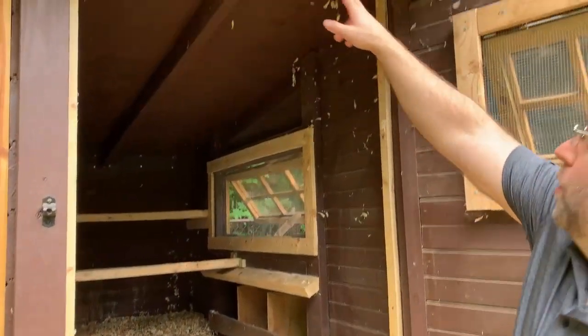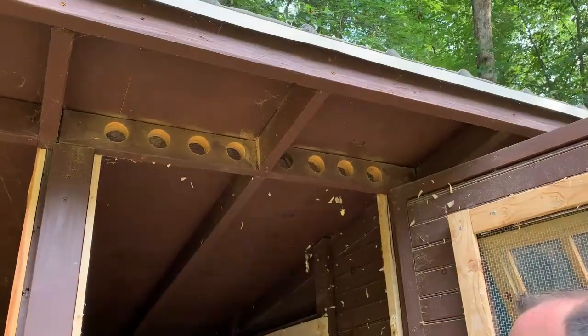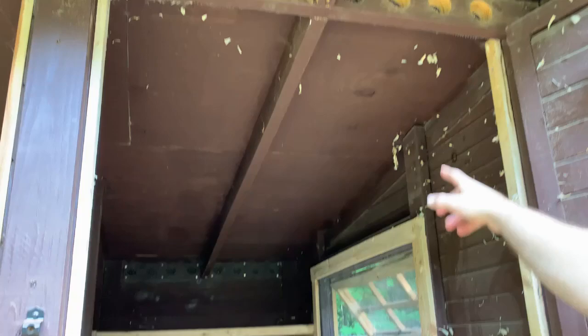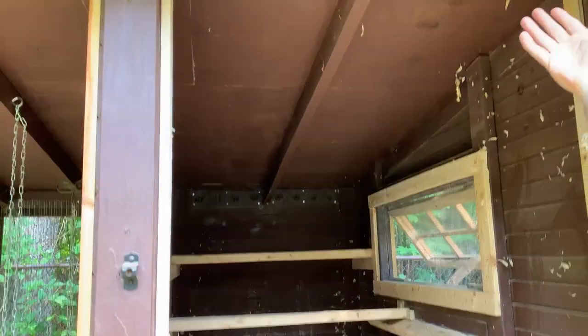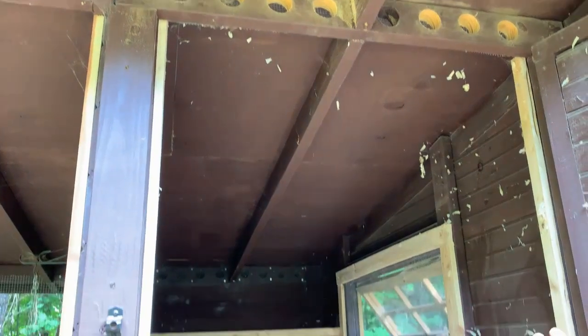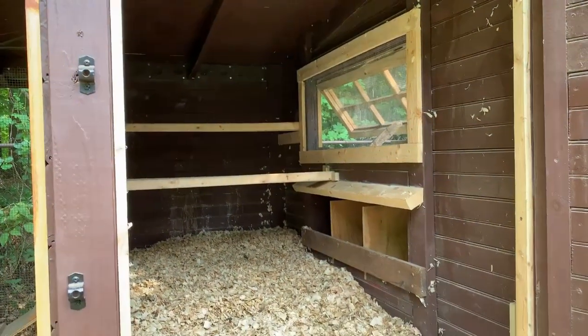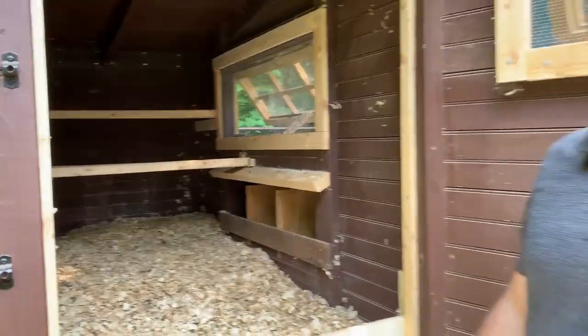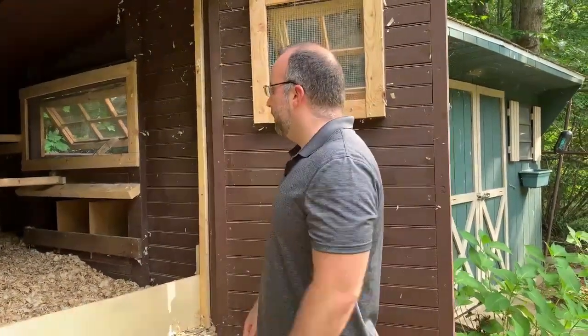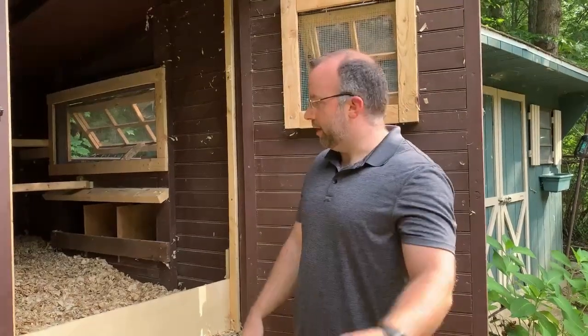Up top here, I drilled a bunch of holes for ventilation. There are holes in the front and the back wall, and those are also lined with hardware cloth in the back to keep predators out. This keeps it fairly cool in the summer and keeps it dry. It also prevents too much humidity buildup — especially in the winter so they don't get frostbite.